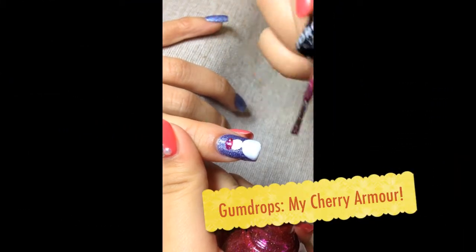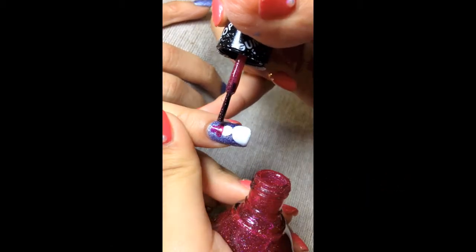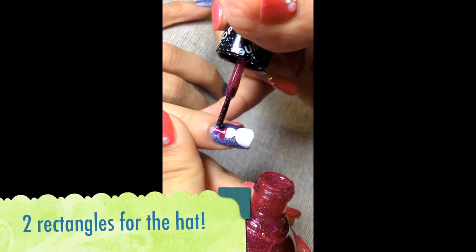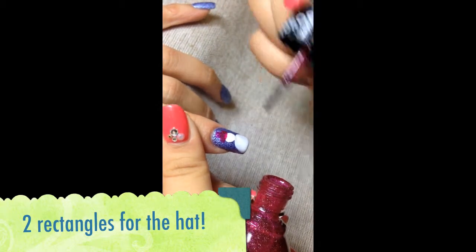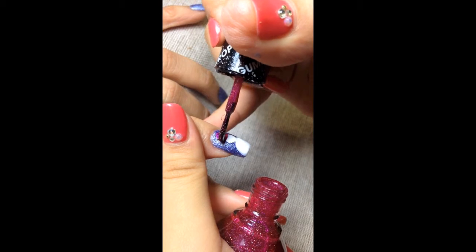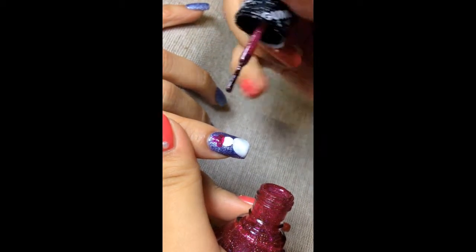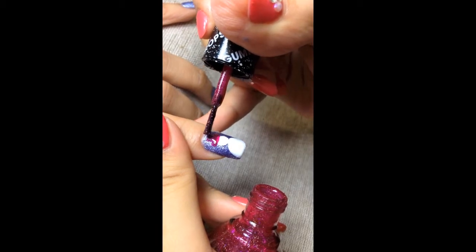A cute little head for the snowman using a Gumdrop colour called My Cherry Armor. To draw the hat, you're actually creating two rectangles — a vertical and a horizontal. I'm doing the horizontal one first, and then touching up the vertical one.